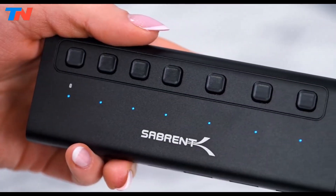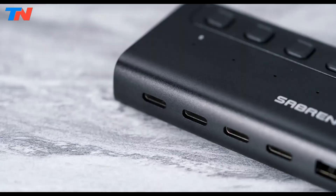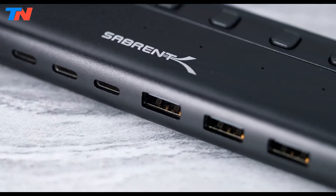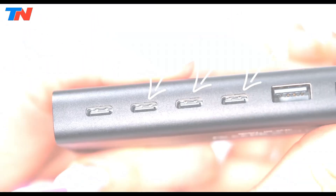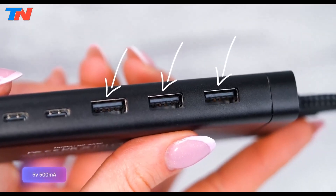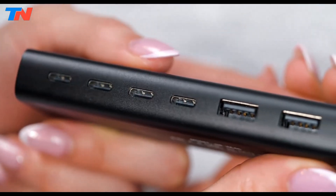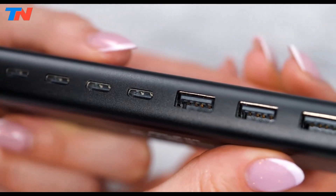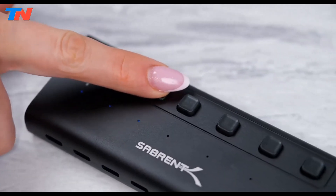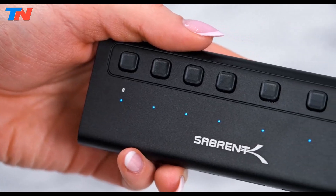The Sabrent USB-C 7-port powered hub is a high-speed connectivity solution for USB-C devices, including laptops, desktops, and gaming consoles. It features four USB-C and three USB-A ports, all supporting 5GB per second data transfer. One USB-C port provides 20W power delivery for fast charging, while the others offer 5V power output for peripherals. Each port has an independent power switch and LED indicator for efficient management.